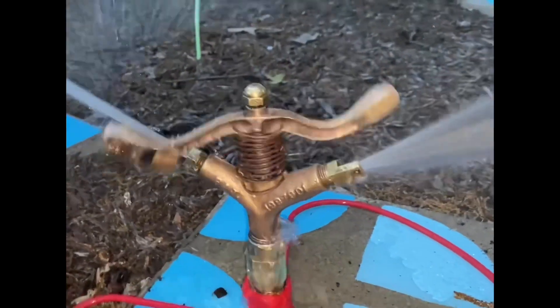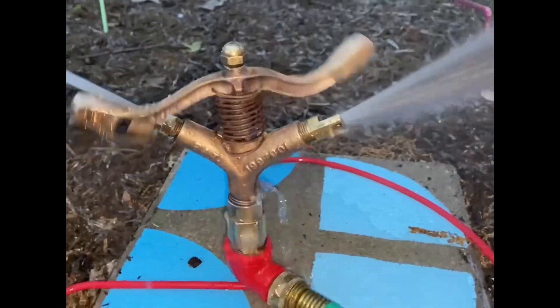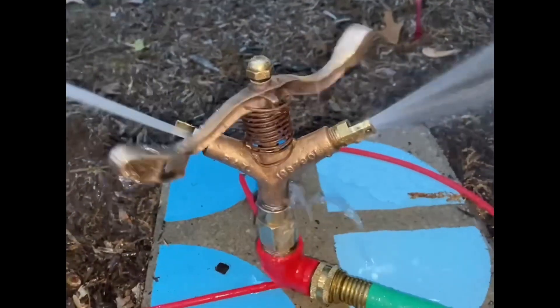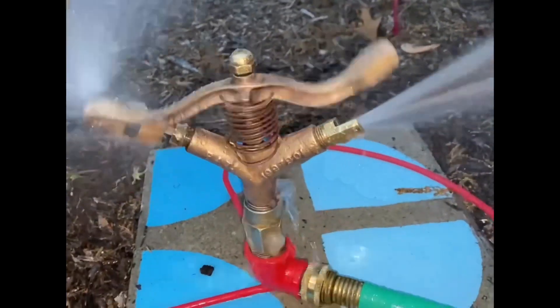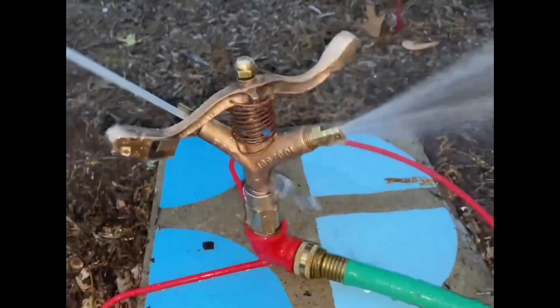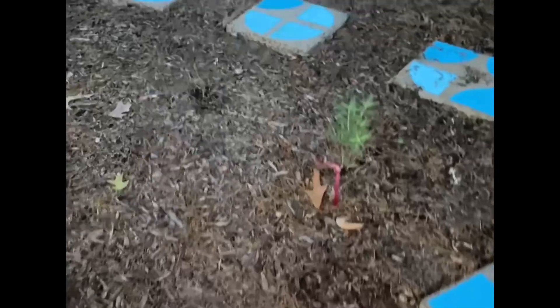This is a refurbished Rainbird No. 40 impact sprinkler from about 1945, and you can ignore all the leaking — I didn't put any Teflon tape on or anything like that.